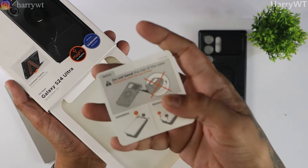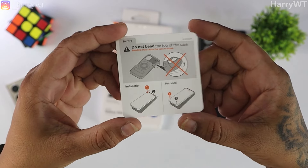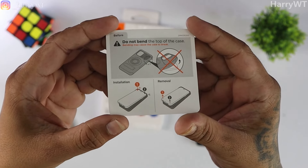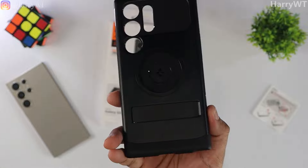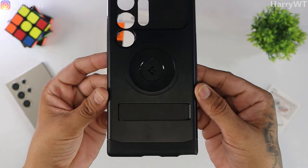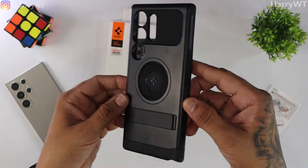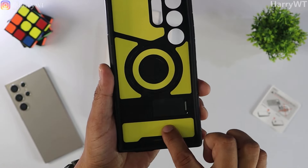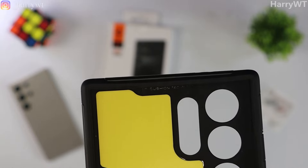In the box, we get two things: apart from the back cover, we get a small quick installation guide. Apparently we are not to bend the top area of this back cover, probably because it is too weak to handle any bends. There is also a particular way to install and remove the case: install from top first and remove from bottom first. The case itself looks really sick. Spigen is known for its premium products, which can be seen here. This case has two separate parts — the outer one has a metallic look, though it is mostly made of polycarbonate. The interior is separate and mostly made of rubber with proper cutouts for all ports. On the inside, the circular yellow area must be where the MagSafe coil is.